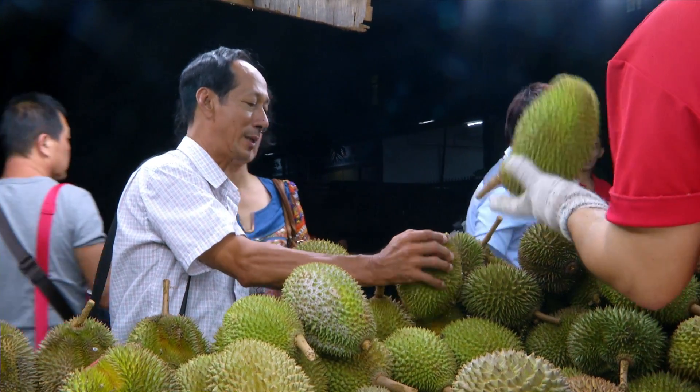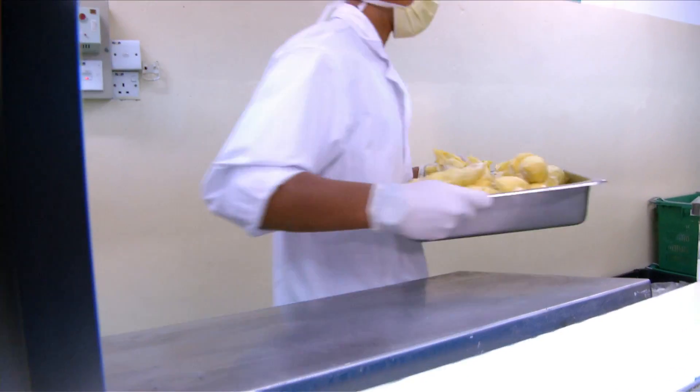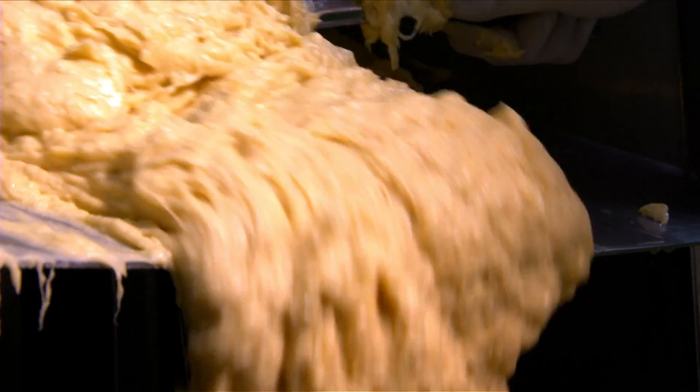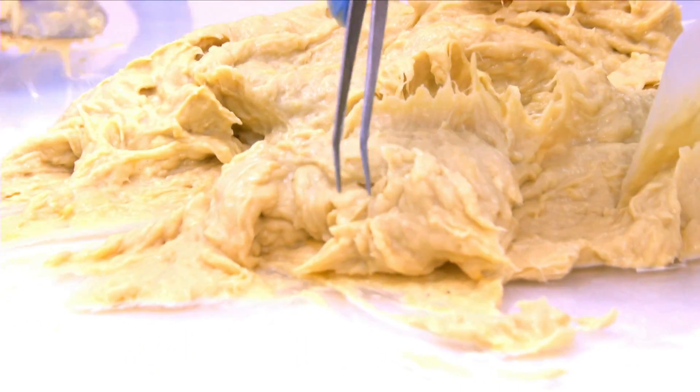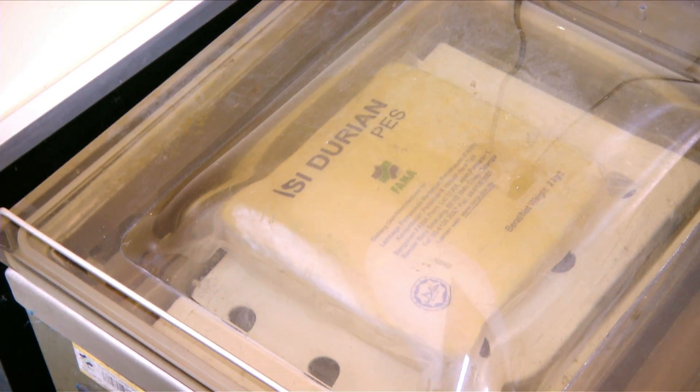Pada masa ini didapati ada perkembangan terbaru - pasaran durian telah pun merentasi pasaran di negara China. Protokol eksport isi durian sejuk beku telah diluluskan oleh General Administration of Quality Supervision, Inspection and Quarantine of the People's Republic of China pada 11 Mei 2011. Kebenaran untuk mengeksport durian adalah dalam bentuk ulas sejuk beku sahaja - tidak lagi dibenarkan mengeksport buah yang keseluruhan.